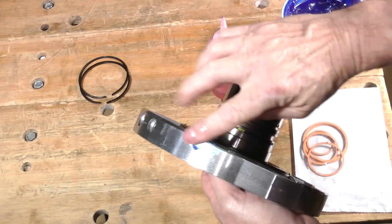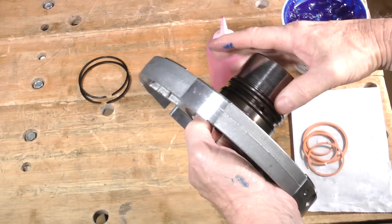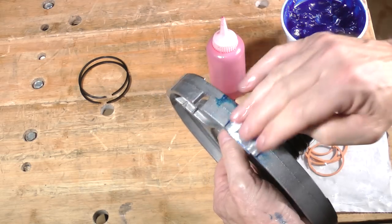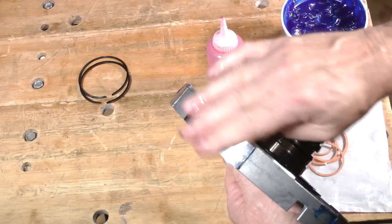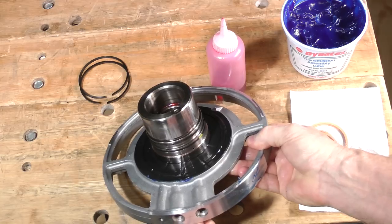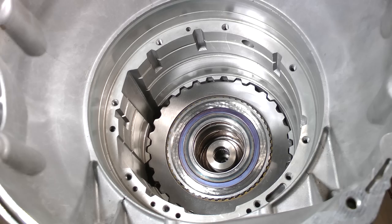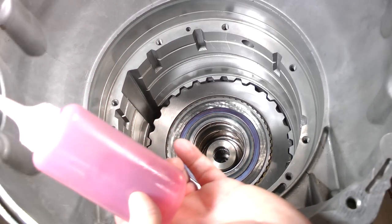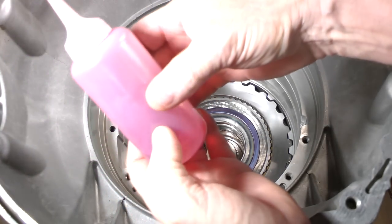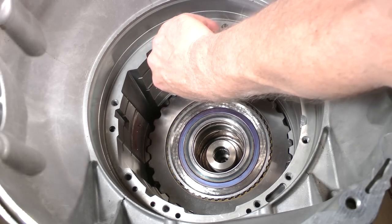Put assembly lube onto these surfaces. It's ready to be installed. But before we do, a few surfaces in the case need prepping too. Use assembly lube or transmission fluid to lubricate these areas of the case. This will prevent the support housing from seizing as it is lowered into place.